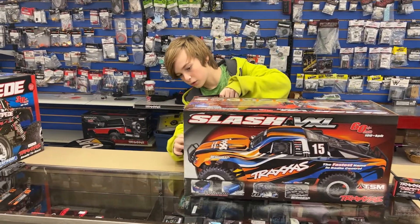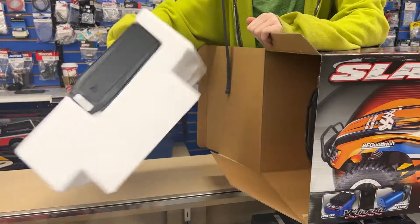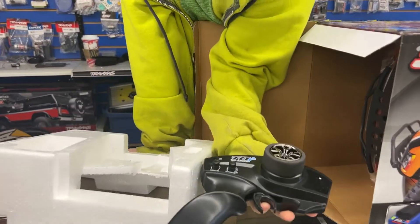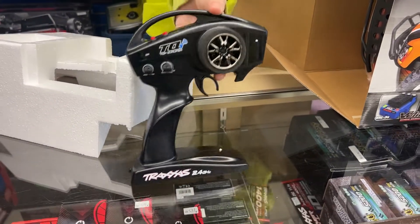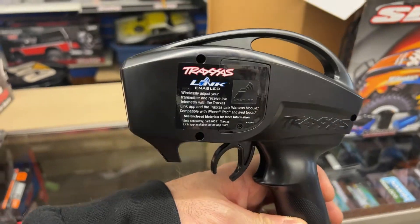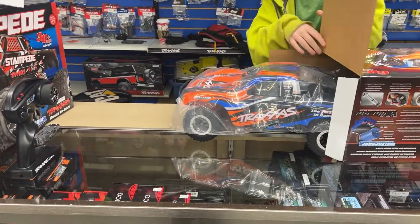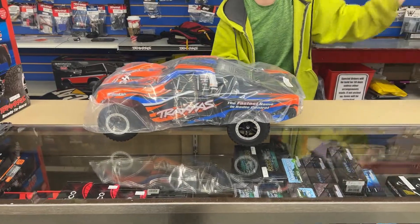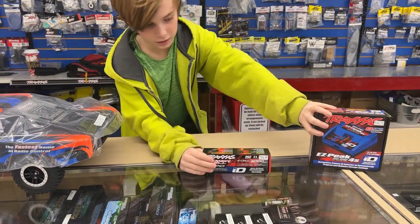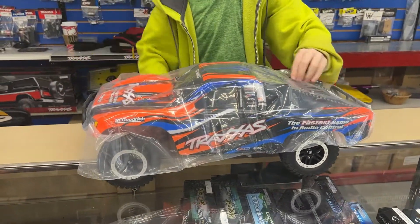We have a two-wheel drive brushless Traxxas Slash and we've got the controller. It is a TQI, so expandable. TQIs have the Bluetooth-enabled link, so you can add the Bluetooth to these ones. You cannot add them to the TQs. It is a two-wheel drive brushless and you can't run it unless you have a battery and a charger — those are the two extra things you need to buy to run this truck.